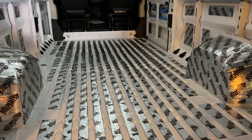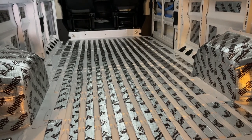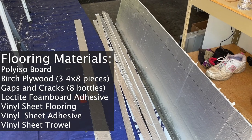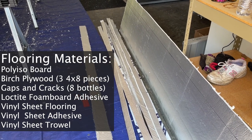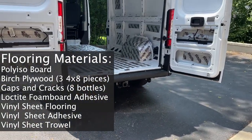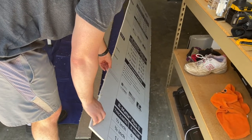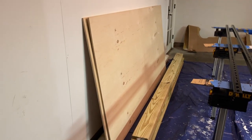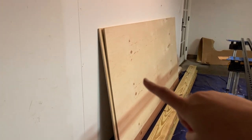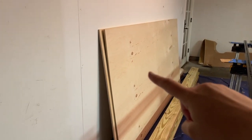We have our Kilmat on the floor already installed — that was the first step on the floors. We're going to start by taking these foam polyiso boards, cut down to size to fit into the slats in the van where you can see the Kilmat, and put them down with foam adhesive. Once the Kilmat and foam board are on the floors, we're going to put down half-inch birch plywood sheets. They only had two at Home Depot tonight — there's a huge lumber shortage.